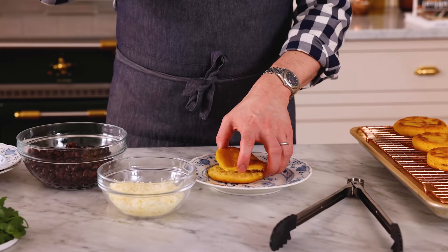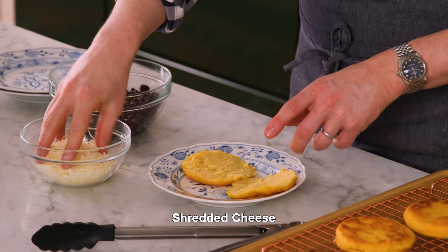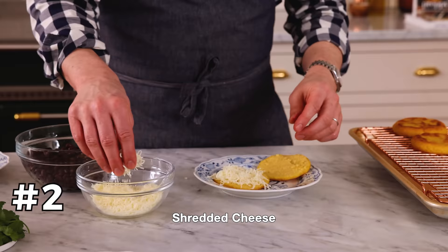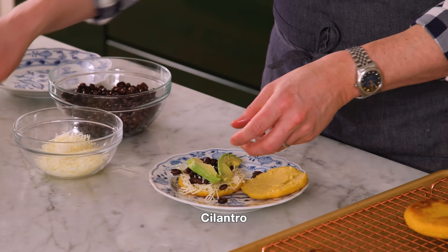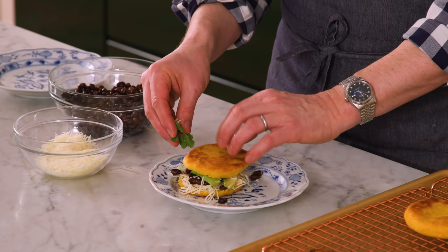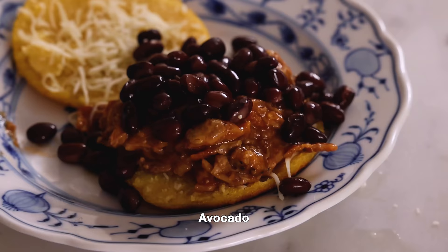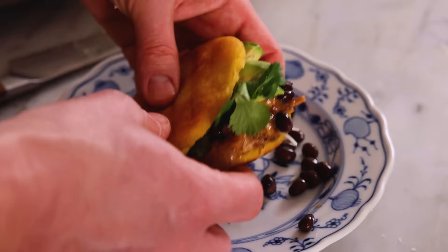One of these is an arepa con queso for George — he loves melted cheese. You could toss it back in the oven to warm up, microwave it, or broil the cheese with a hand broiler. Beautiful cheese pull — George is going to love it. For another combo, I'm loading up with more cheese, some black beans, avocado, and cilantro. And for a Venezuelan vibe: a little cheese on both sides, some pulled pork, beans, avocado, and cilantro, then close it up.